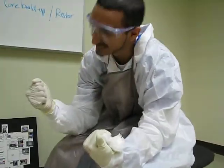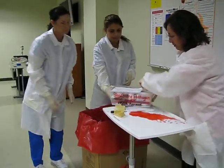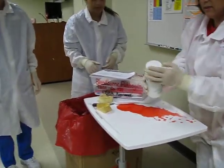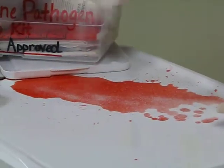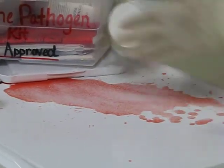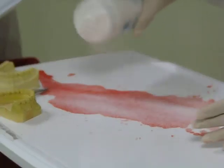Here's the blood-borne pathogen kit — thank you. All right, students, we just need to get all this cleaned up before they get here. We don't want this to get on the floor or on anybody else, so we're going to use this very nice material that we have: isosorb. Just sprinkle it and it's going to turn into a gel so we can scoop it up safely and put it into our biohazard bag.